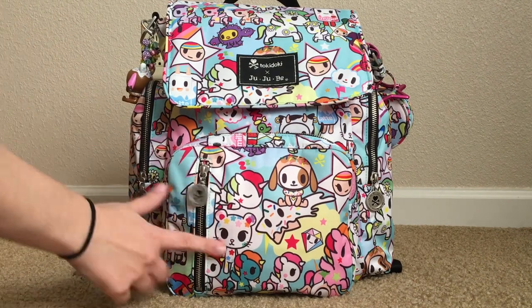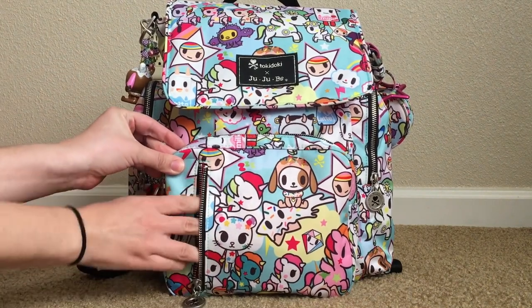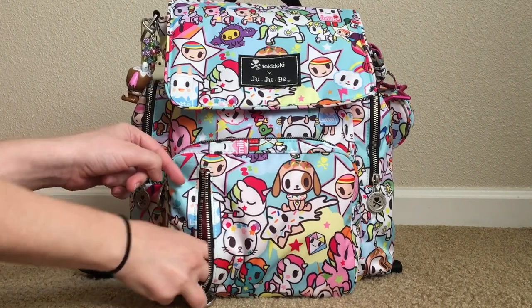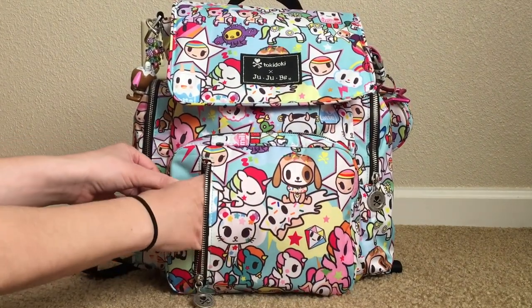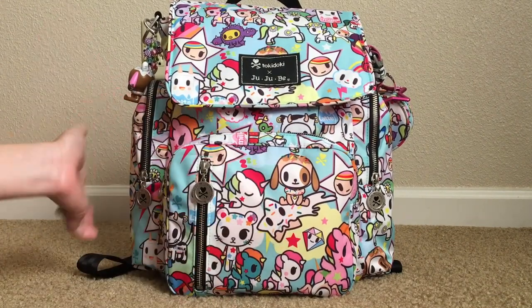In this little separate pocket right up here, it's kind of uncomfortable to get into. All I have in here are some Kleenex and some gum. It's a little bit uncomfortable — it's the only thing I'm not super in love with from the bag.